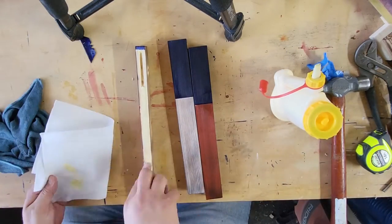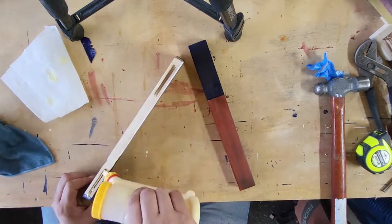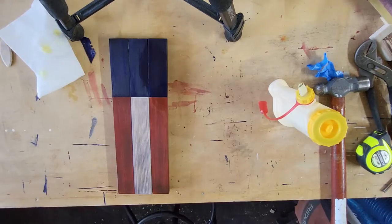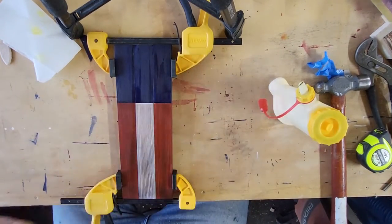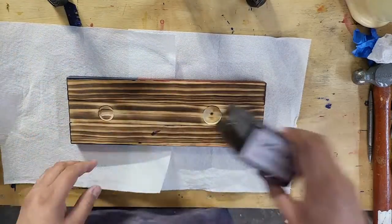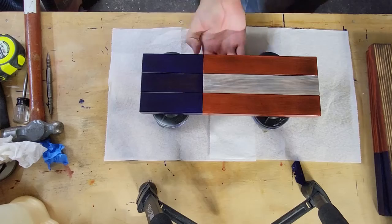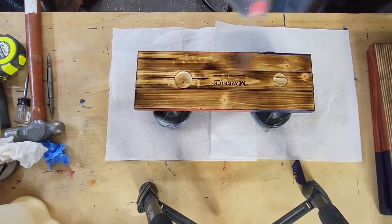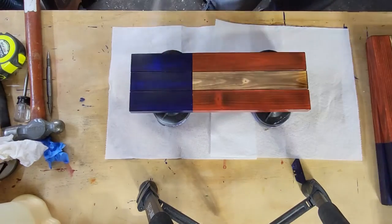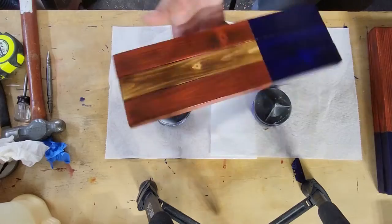The next step is to glue your boards up. Apply a thin film of glue to the edges and inside the biscuit grooves if you're using them, clamp your three pieces together, and use a damp cloth and a pick if necessary to clean up any squeeze-out. After about an hour, release the clamps and continue. I'm then applying my logo to the back with a self-inking stamp and applying the finish. My go-to finish for these flag builds is clear lacquer — just rattle cans from Home Depot. It's easy to apply, dries in minutes, doesn't need sanding between coats, and is very easy to repair.